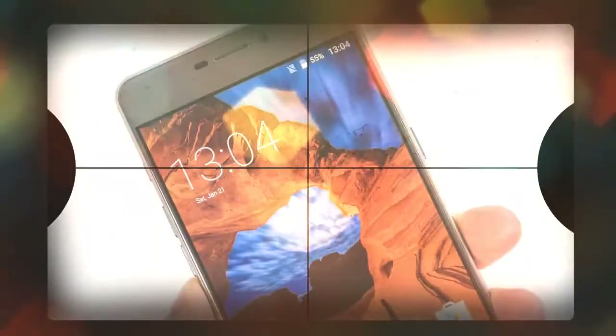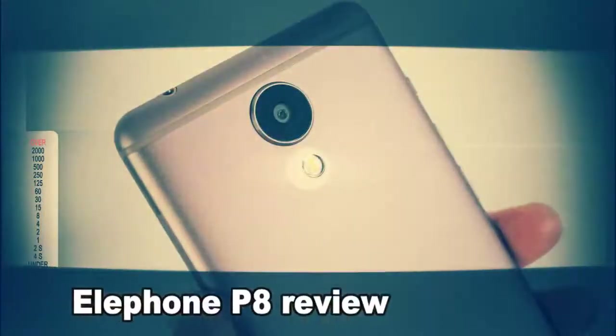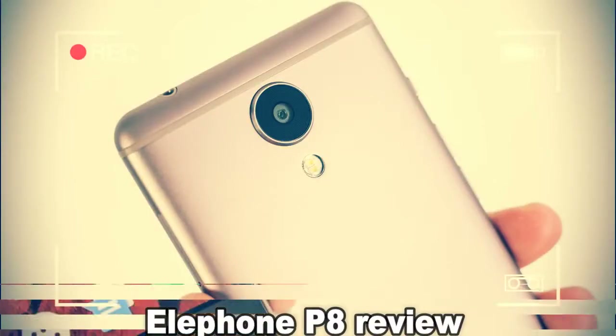Key differences between the Elephone P8 and P8 Mini naturally include a larger 5.5-inch screen on this standard model, but it also has a fully metal build, a faster processor, more memory, a home button with built-in fingerprint scanner — it's on the rear on the Mini — and it's swapped out the dual camera for a 21MP monster.